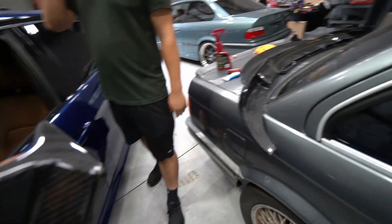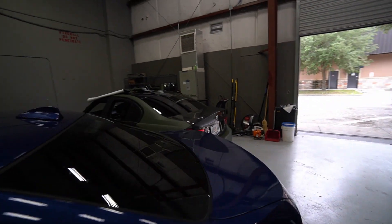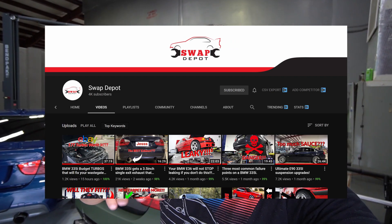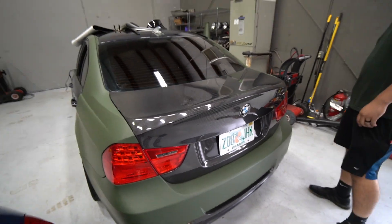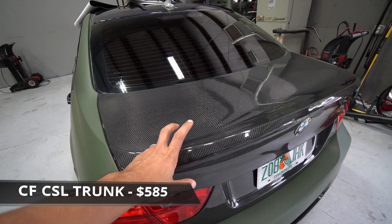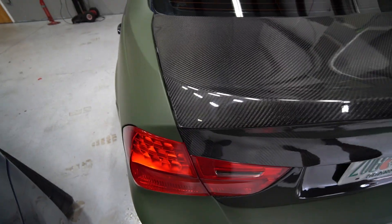Before we move on to the trunk spoiler, let's talk about some carbon fiber parts already installed on Ali's E90 right here. On his channel you can see him talk about the products and installation — make sure to subscribe, I'll leave links in the description below. I'll show you the CSL trunk which we're about to look at now, and some front carbon fiber parts he also installed. The CSL trunk isn't necessarily cheap per se — I mean it's cheap for a carbon fiber CSL trunk for the LCI E90 — but it does cost around $585.